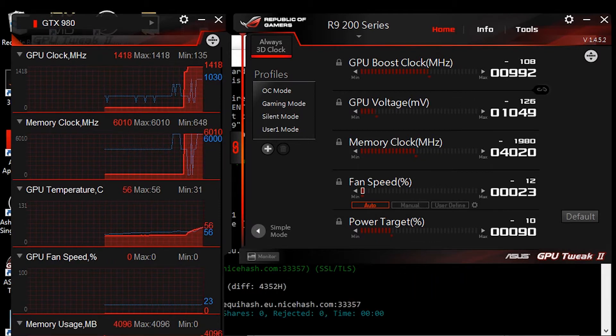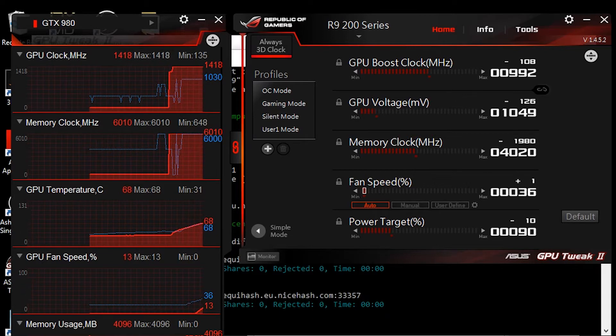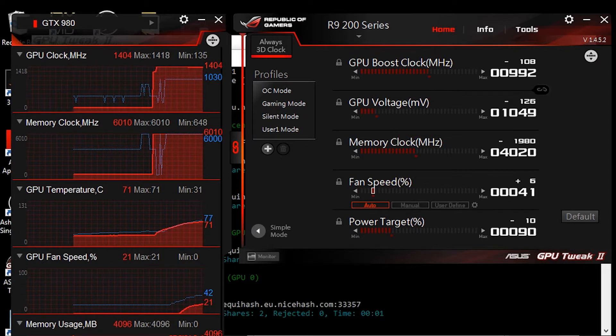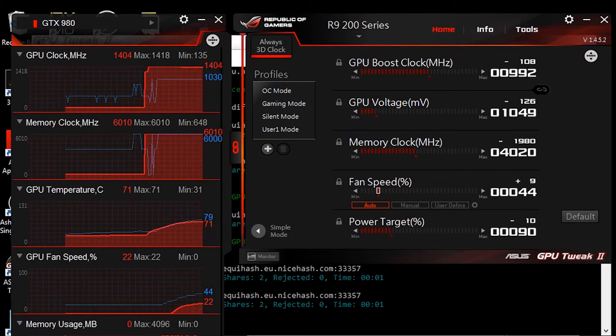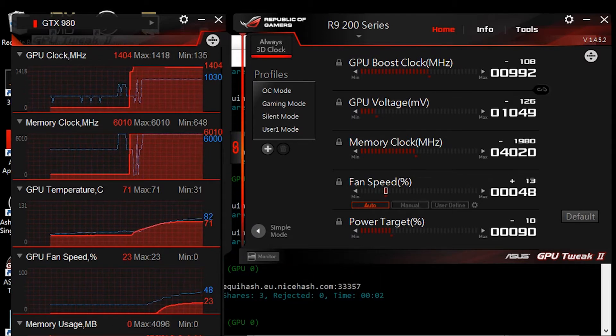In the end, the thermal paste made a big difference. When mining, the GPU only reached 82 degrees at 70% fan speed. When I moved the PC to another room with better airflow, it went down to 73 degrees at 65% fan speed.